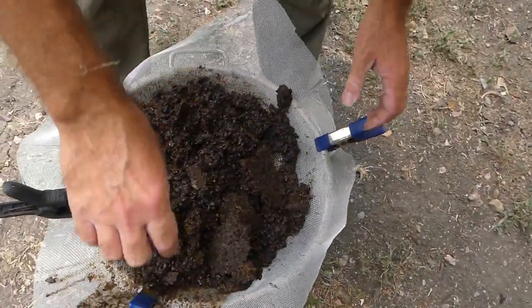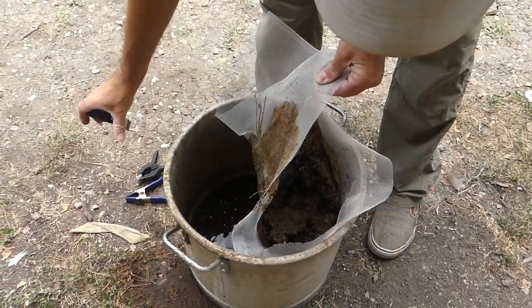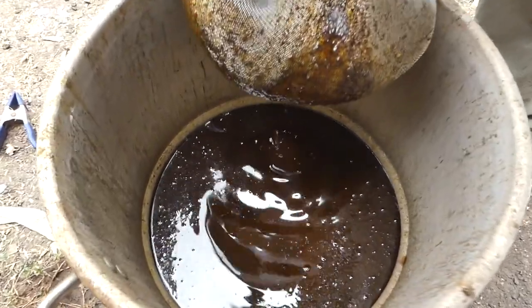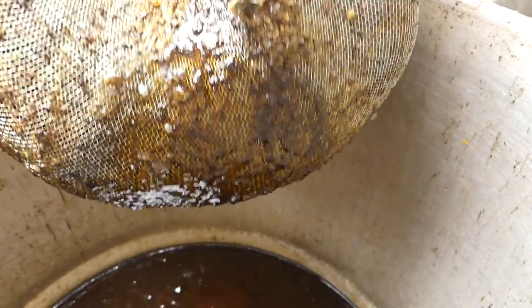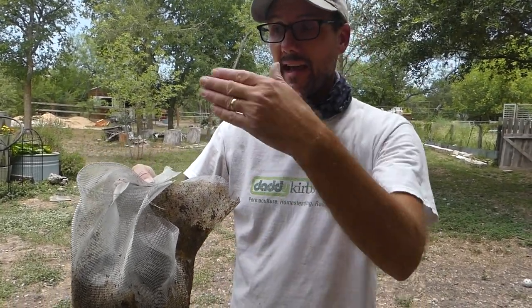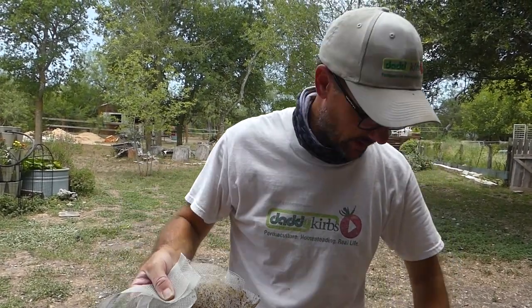I cut the window screen off so I wouldn't be messing up the whole roll. Let me just take these clamps off. There is still some wax in this — not very much, but there's still some. I could add it back to the pot, let it boil, and re-pour it. But I think at this point, just for the sake of the experiment, I'm going to let that part be waste and just dump it out here on the ground.